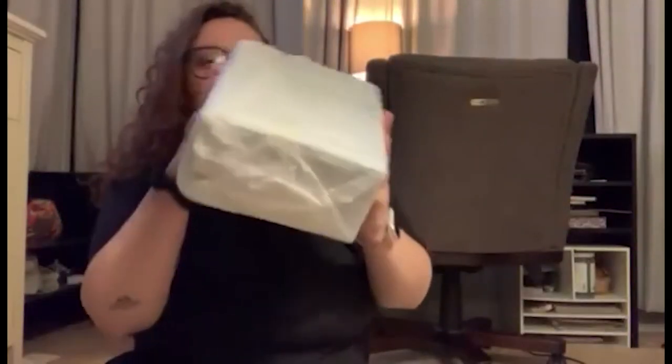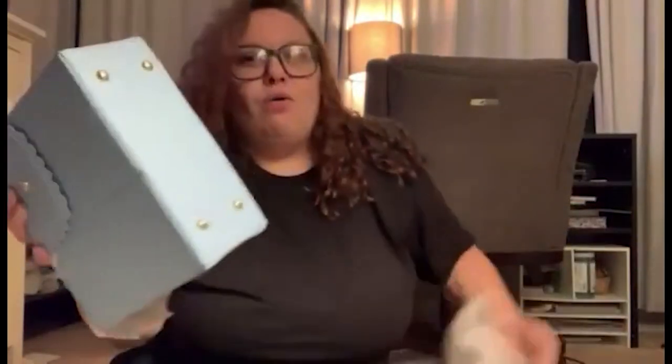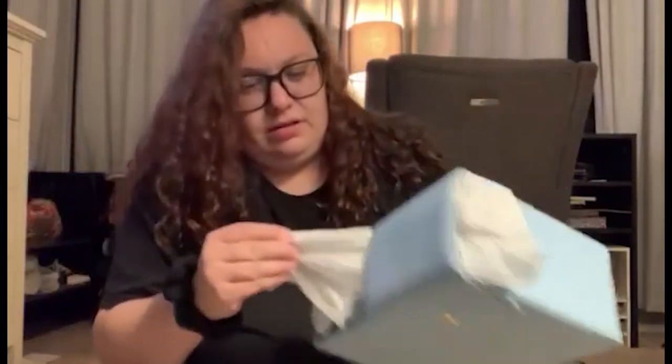I'm folding it, I'm keeping it, I'm hanging this up. Now we have the bag itself. Cute, cute, cute. Oh man — stop it. Oh Lord, this color!